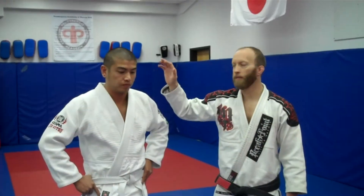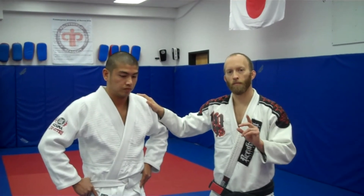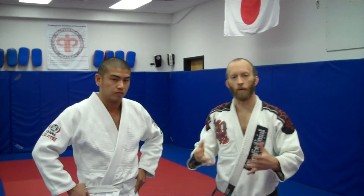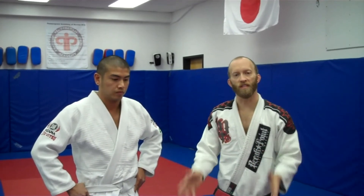Hey guys, we're going to do our technique of the month. We're going to look at three attacks from side control. In order for us to get to side control, we're going to do a quick little takedown — Kata Garuma, also known as the Fireman's Carry.